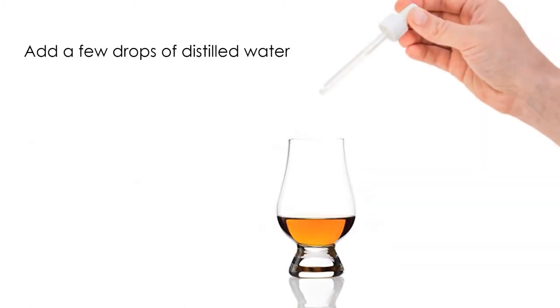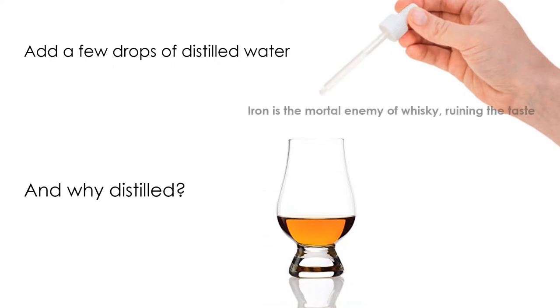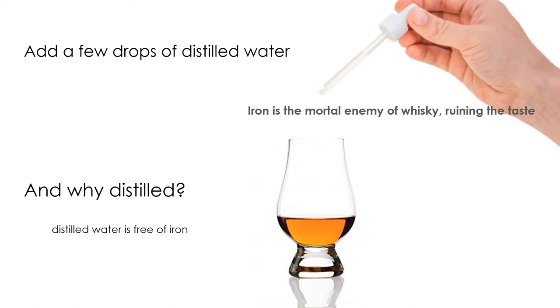You may find it helpful to add a few drops of water to your whiskey, but don't overwater it. You can always add more water to the glass, but you can't unmix it once you've poured it in. Adding distilled water can help open up the aromas and flavors, as well as bring the proof down slightly — especially if it's a high-proof spirit. And why distilled? Iron is the mortal enemy of whiskey, ruining the flavor, and distilled water is free of iron.